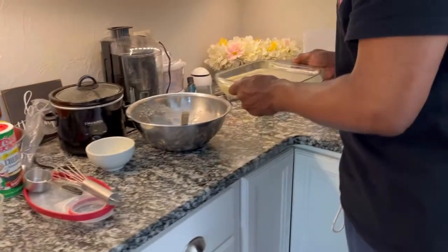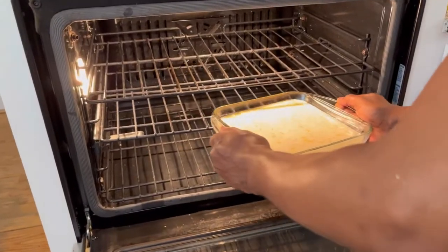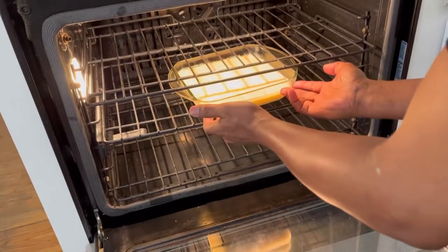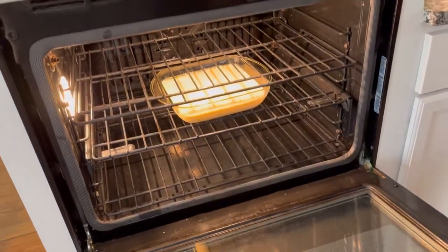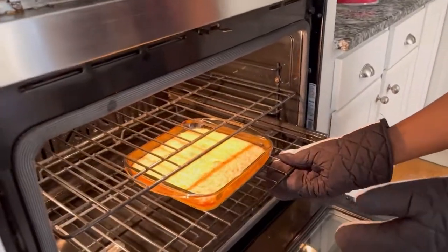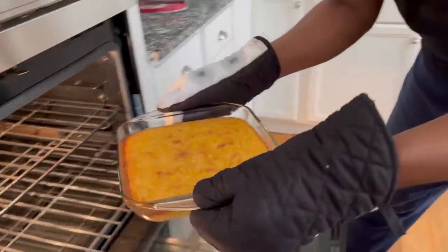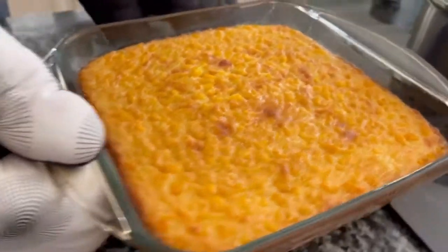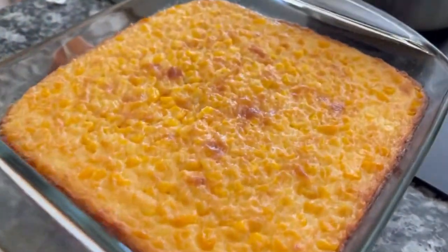If you haven't already subscribed, I hope that you consider doing so, and tell your friends about me too. I love having visitors in my kitchen.